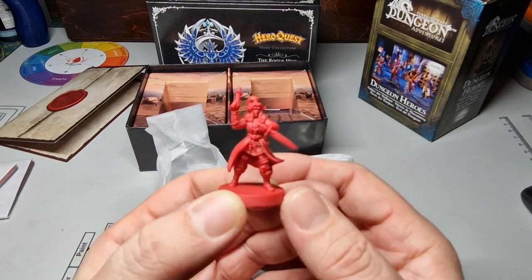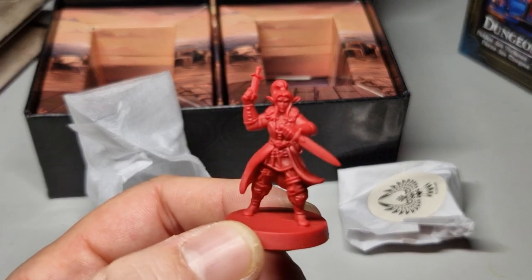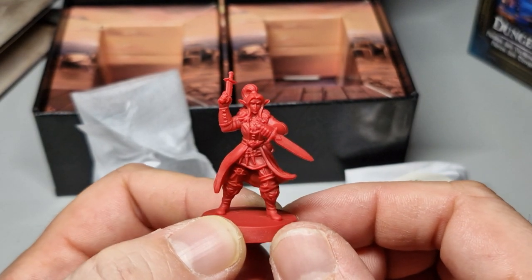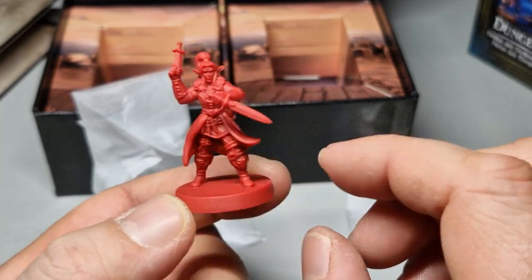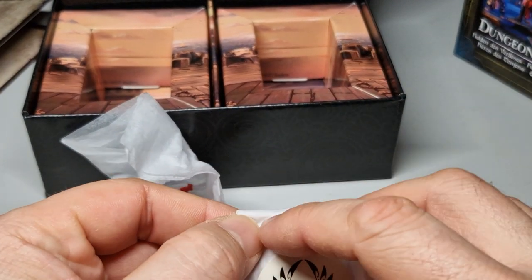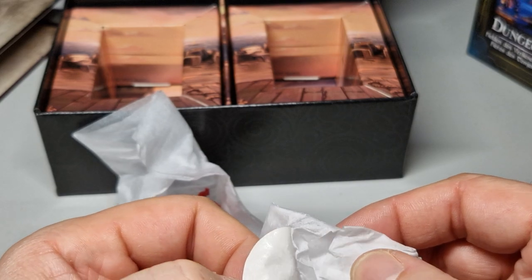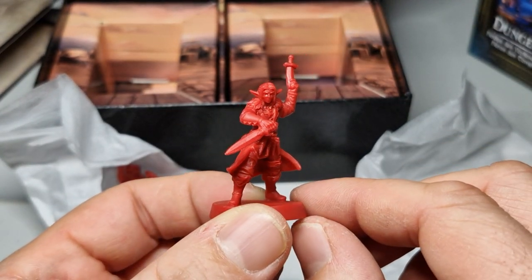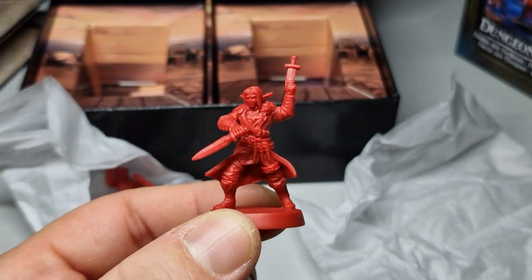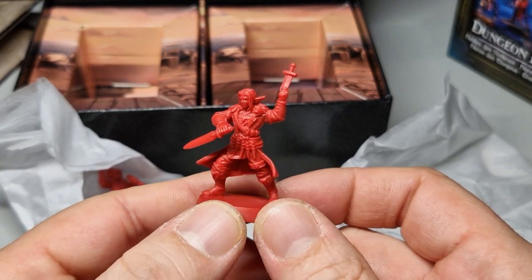Wow, look at that! What a beauty! I think it's 28 millimeters - really nice. Wow, really beautiful! Can't wait to paint these guys. Super detailed, really really cool!